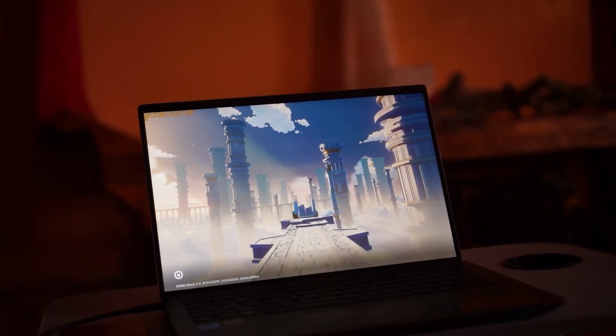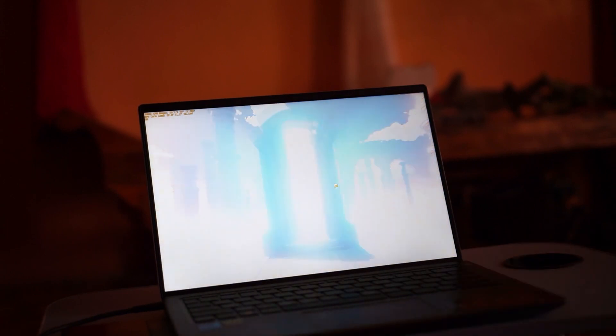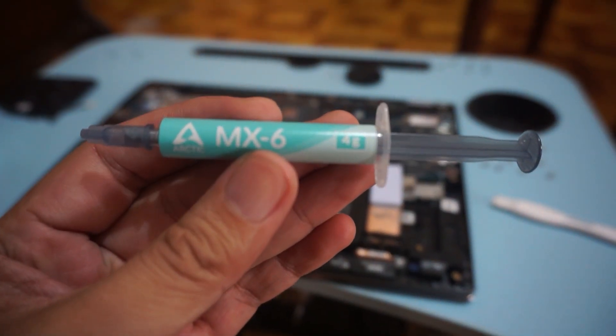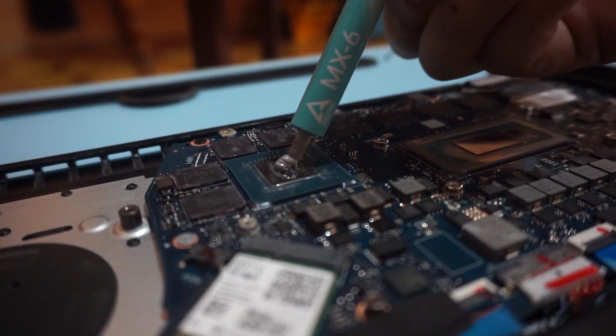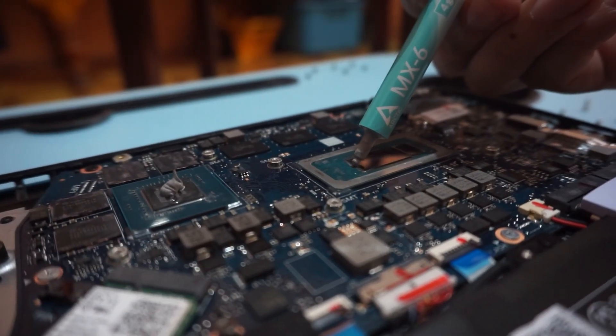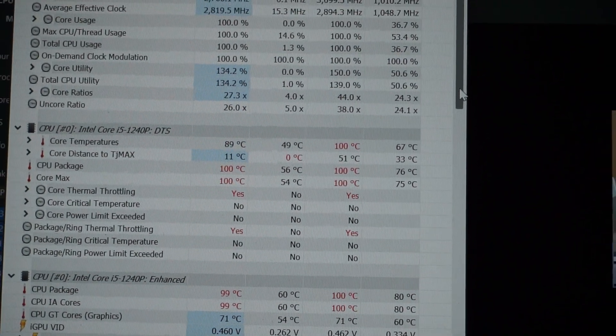Hi, this is Pinoy Tech Enthusiasts. In my previous video, I showed you how to replace your thermal paste and apply Arctic MX-6 on the CPU and GPU. Unfortunately, it did not work as I expected.